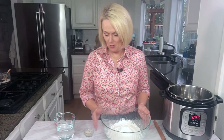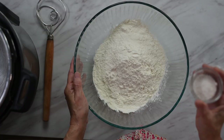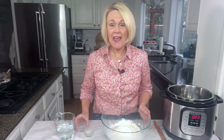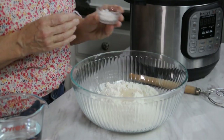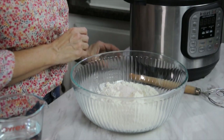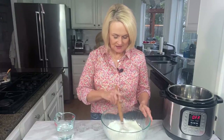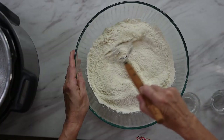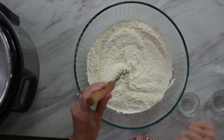We're ready to mix our dough together. I've got three cups of all-purpose flour in my bowl. I'm going to add one and a quarter teaspoon of salt and a half teaspoon of rapid rise yeast. Just take a spoon and mix it together, then we're going to add in our water — remember, there are only four ingredients. I have a cup and a half of warm water.